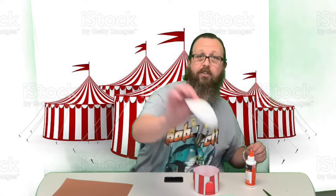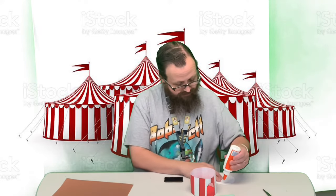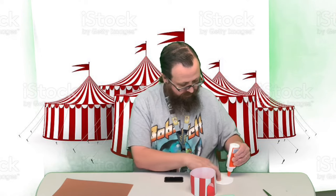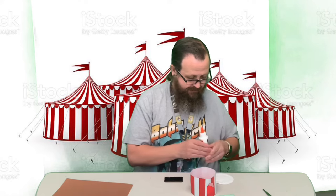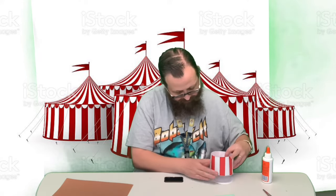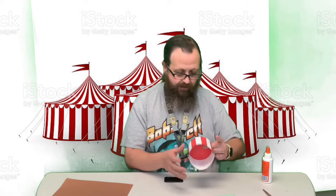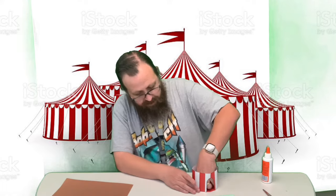Push it down all the way around the edges. Now take your other circle — the one you didn't color — and go all the way around it with glue. Put some in the middle too to hold the whole thing together, then line it up as best you can. This helps hold the whole thing in the shape we want.